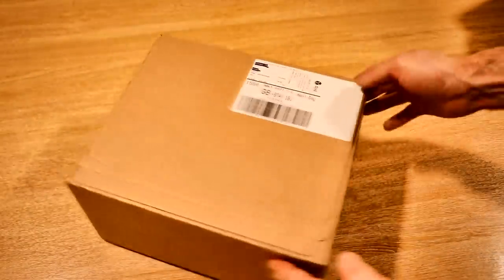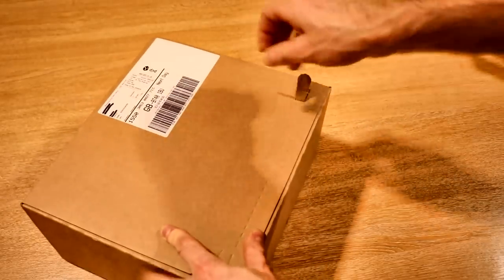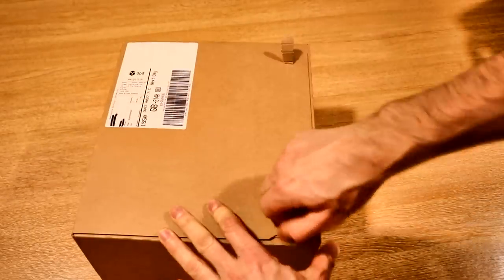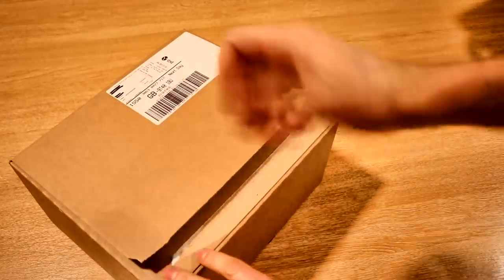So it comes in the old familiar round box and there's a little tear tab here at the side — you can just rip from one side to the other. No knife needed.